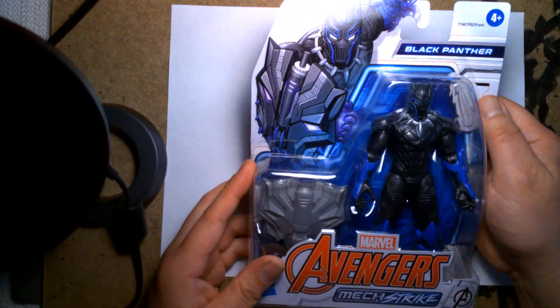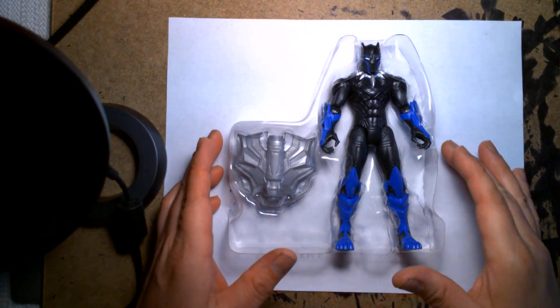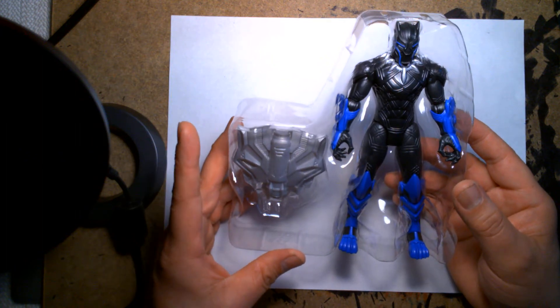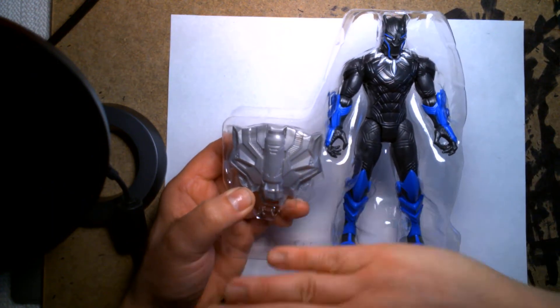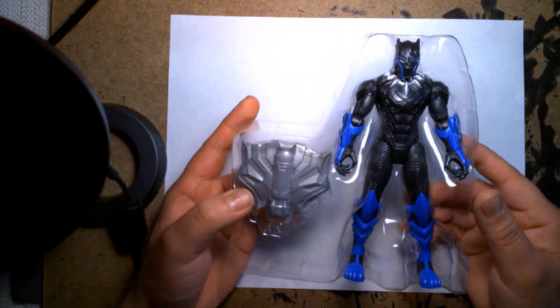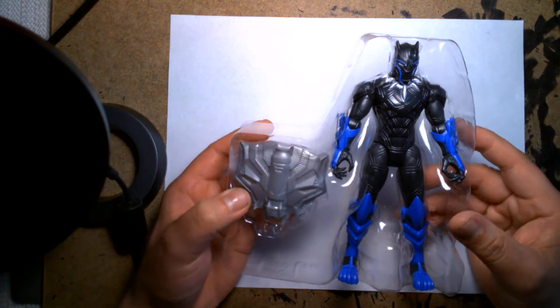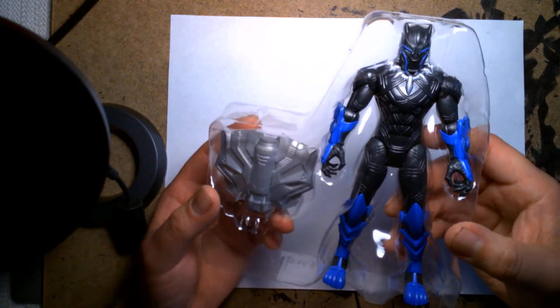Let's take this guy out. Okay, first impressions — the figure is a lot taller than I expected. He looked kind of squat in the packaging because the insert covered his knees down, and it doesn't look like he has much of a neck. When I looked at the figure while still fully carded it just looked squat, like something was off proportionately. But once I took him out I'm like, man, he has pretty long legs. He looks cool.